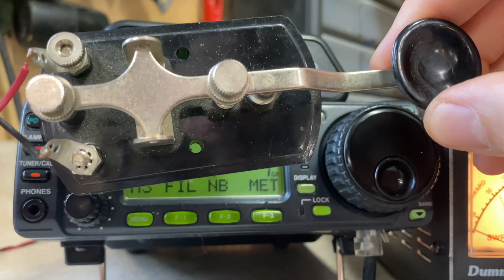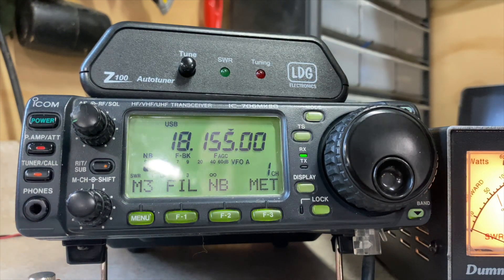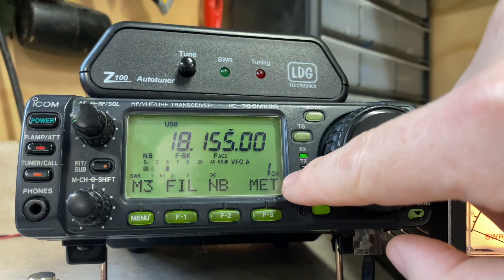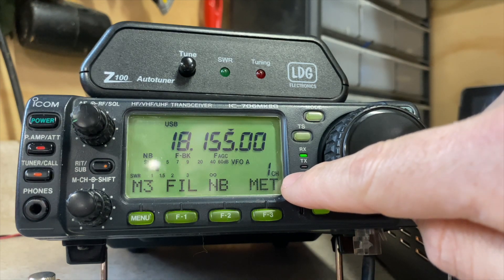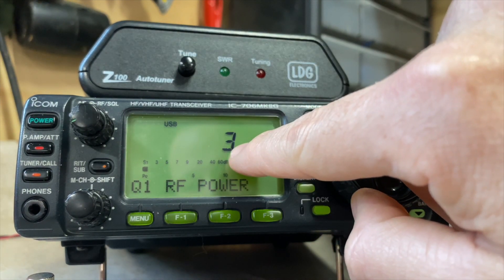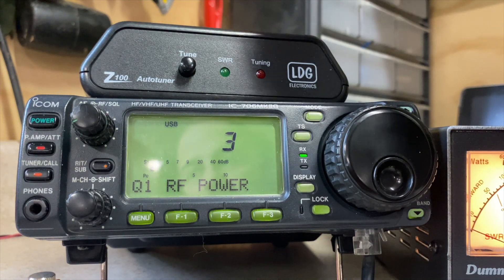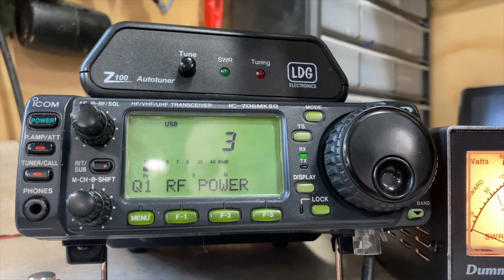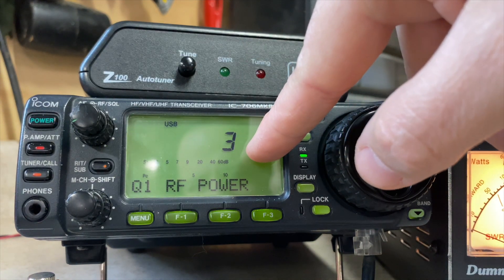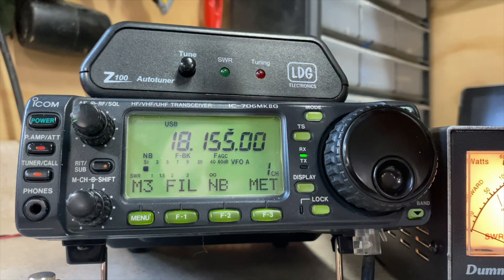I don't have that cable, so we're going to do it the hard way using a straight CW key and triggering the tune manually. I've been monitoring this frequency for a while — there's no one using it, I've called CQ to make sure. I've turned the power down to position 3. The tuner needs a minimum amount of power — I believe 10 watts from the documentation, though I may be wrong. Power level 2 delivers about 7.5 watts, so I need level 3 to get 14 or 15 watts.